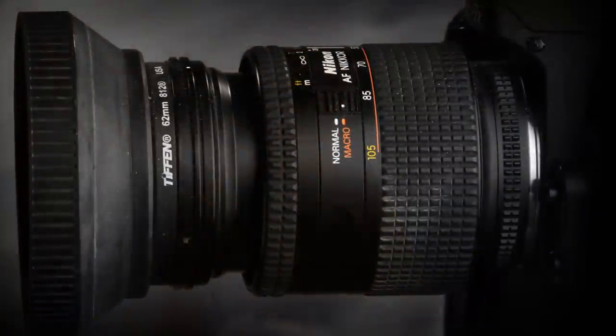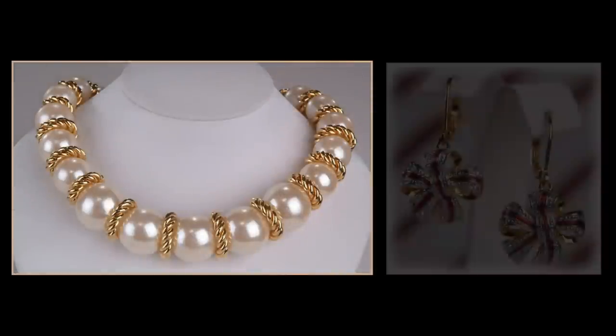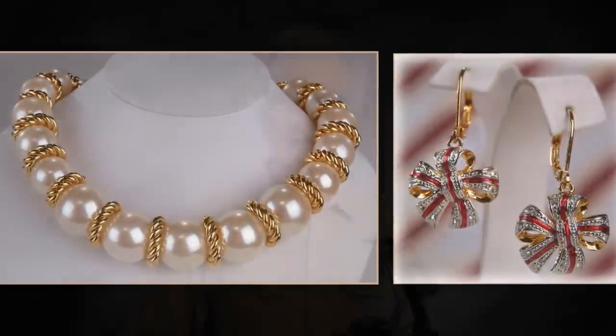Then you can spend maybe another couple hundred — maybe even less — on an older Nikon body or an older Fuji body. As a matter of fact, I just bought this particular body: I saw somebody had a Fuji S2 on eBay for $50, and I bid on it and won it at $52. I couldn't resist that because my other one's getting kind of old and making noises. So for less than $200 for the lens and less than $200 for an older body, you can actually produce some really outstanding images.